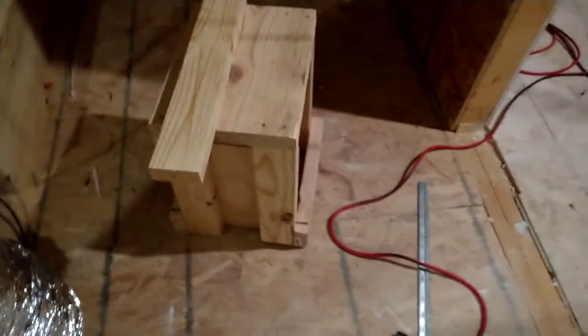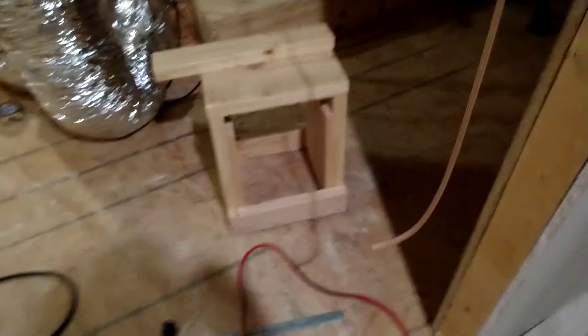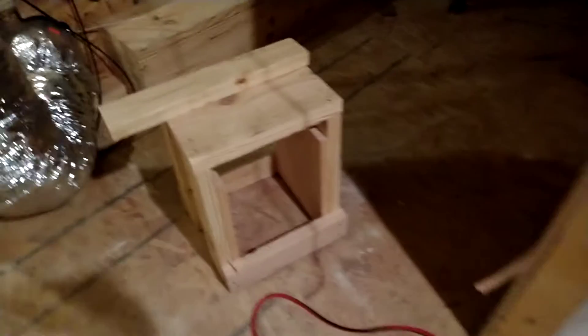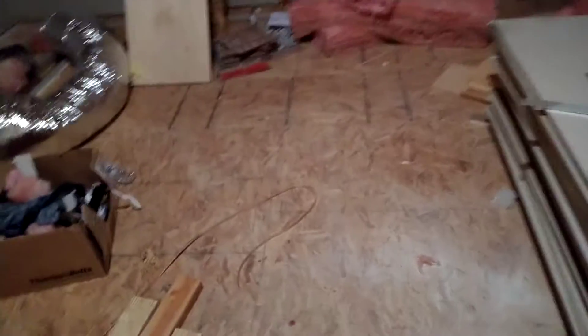Look at this chair I made! I was running electrical and I needed a chair, so I literally threw one together — I just grabbed whatever was next to me and made a chair. It's pretty sturdy though. So that's where we're at now.